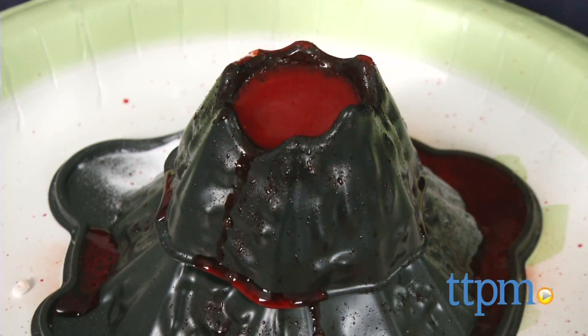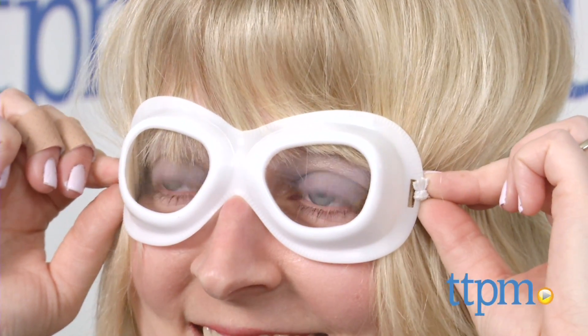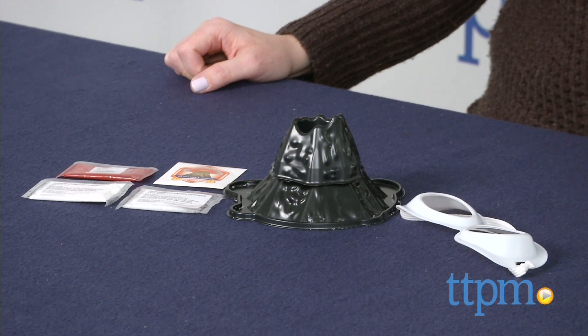Mini Volcano is for ages 7 and up, and because the set contains chemicals that may be harmful if misused, adult supervision is required. Always wear eye protection when using this kit, and make sure you wash your hands and all tools when finished.